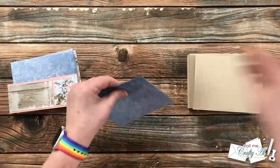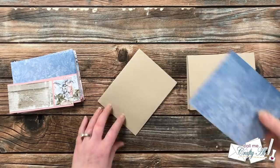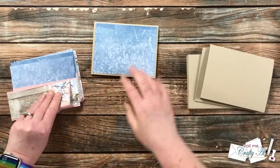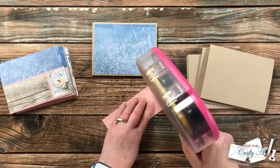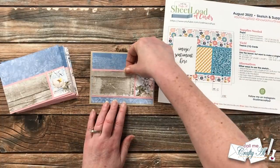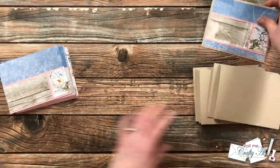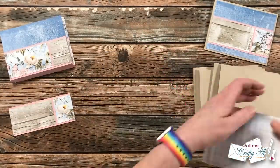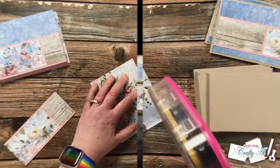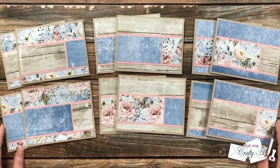Once all of those were matted it was time to put together the card fronts. I wanted to keep these nice and flat for easy, economical mailing, so I used my ATG and not any type of foam tape. Piece A, or the background, got centered on the card front, and then for the matted strip I put adhesive on it and placed it on top. I brought in my printable to reference my original intention for where that piece went, but you could always move it up or down on the card whatever fits your needs. The remaining 11 card fronts were decorated the same way. I just love wood grain and floral together — let me know in the comments some of your favorite pattern combinations!